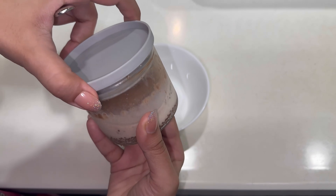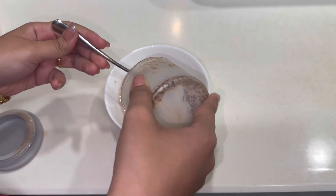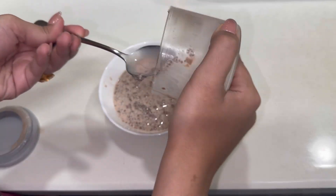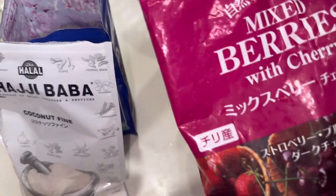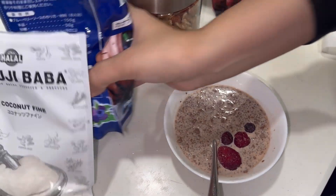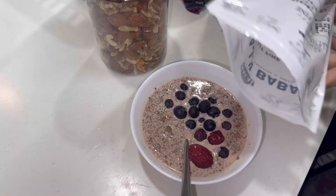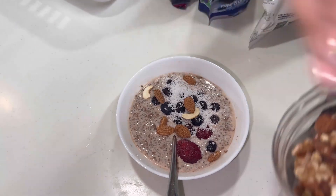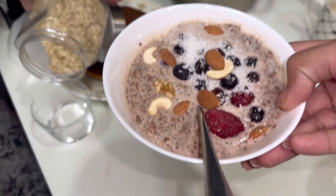Now I will eat my chia pudding. I will show you how I prepare it — mix it well and take it out in a bowl. I will show you the fruits I add today. I will add mixed berries — cherries, strawberries, and blueberries. I love frozen blueberries. Next I will add shredded coconut and then some nuts. This is my chia pudding ready and I will go and enjoy it with my TV.